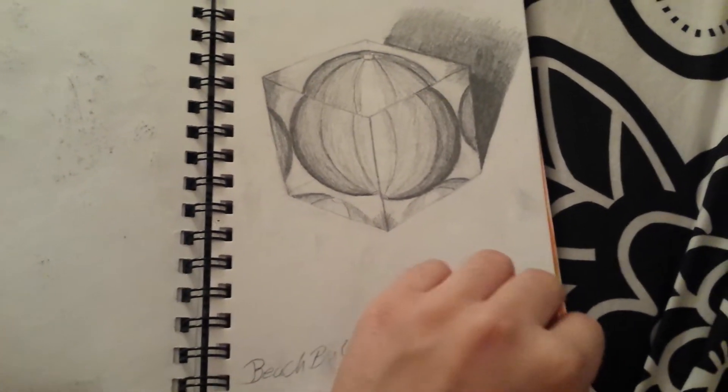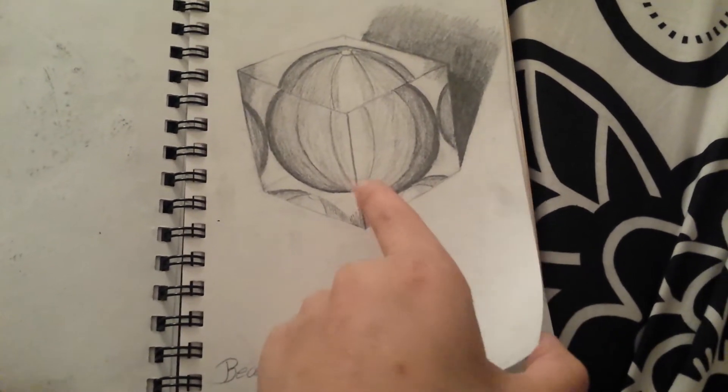And this is just a random picture I drew during class. It's a beach ball and a glass cube.